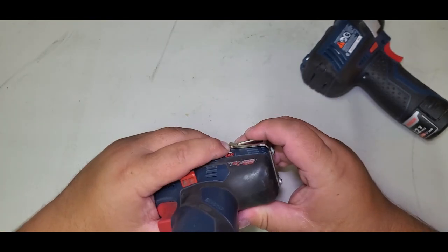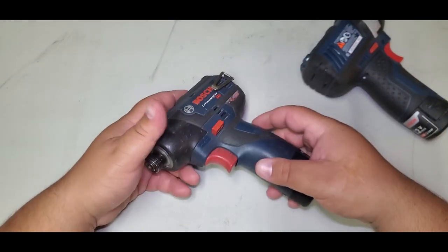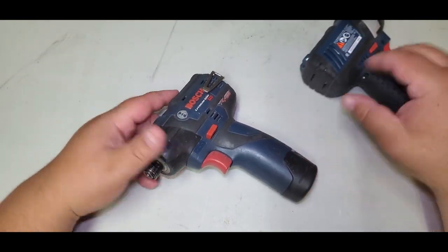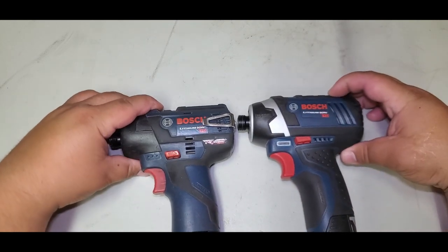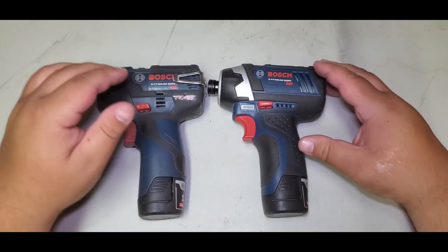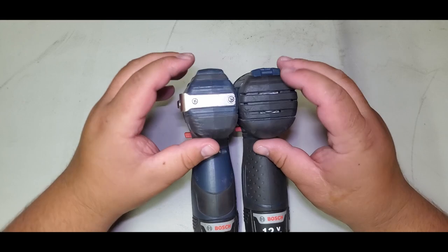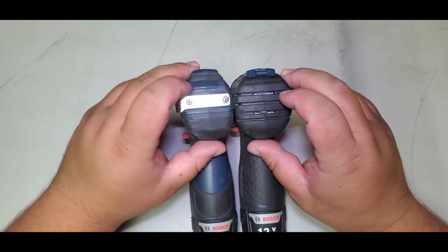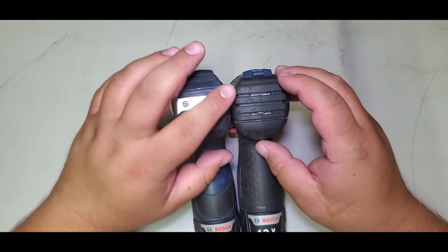This belt clip has come in handy to keep my drill secure. What I like about it is it slips into my belt and actually stays there — it doesn't come out, it doesn't fall. It's really nice. This unit right here didn't come with a belt clip. It doesn't even have a spot for it — if you take the rubber off, there's only plastic underneath.